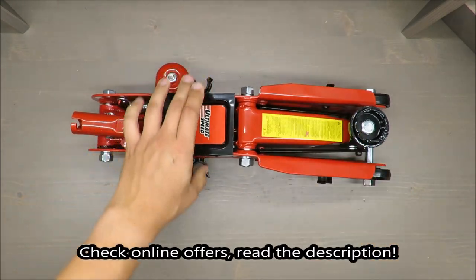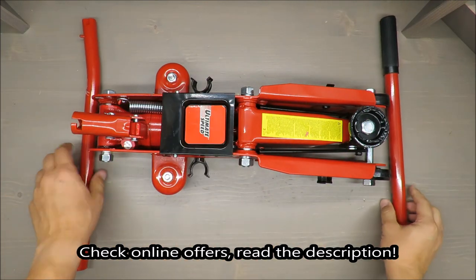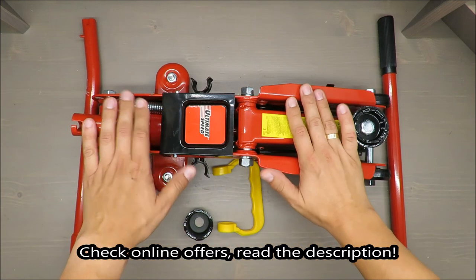Hello everybody, this is Out of the Box Unboxing, and in today's episode I'm going to test and review for you this hydraulic trolley jack from Ultimate Speed, available in LIDL.